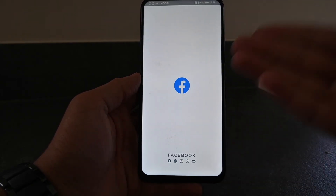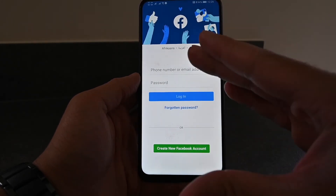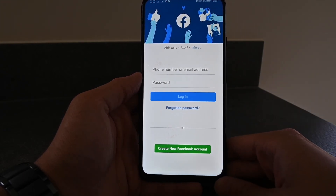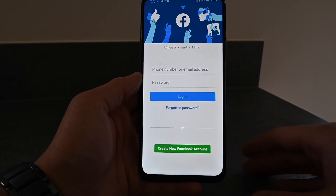Then you hit Open and voila — it is the official Facebook app on your HMS device, allowing you to use it as you normally would. Thank you very much for watching guys. If you like this video please consider subscribing and I'll catch you next time.